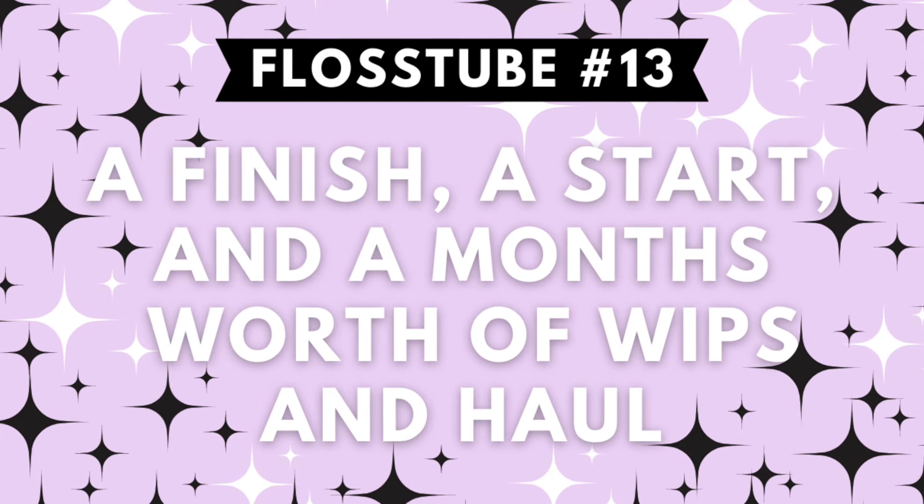Hello everyone and welcome to Flosstube. This is my 13th Flosstube.